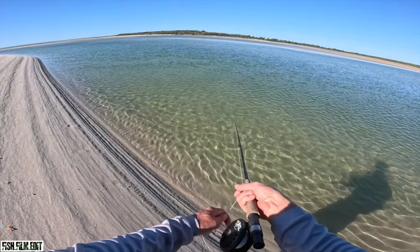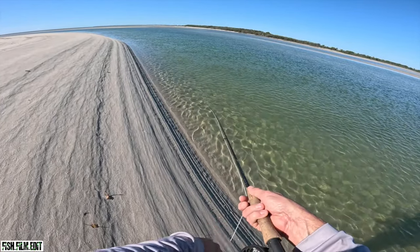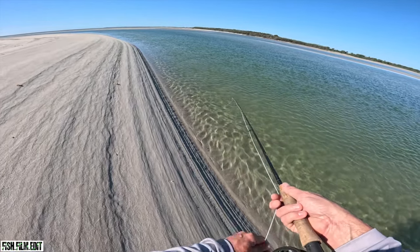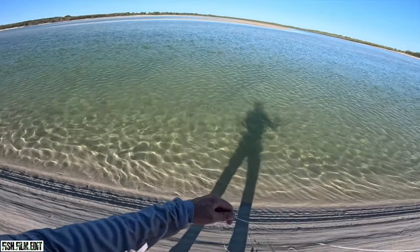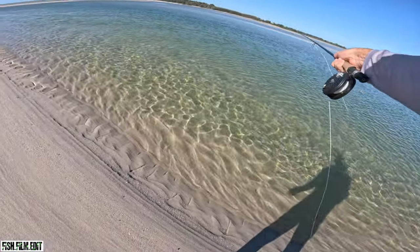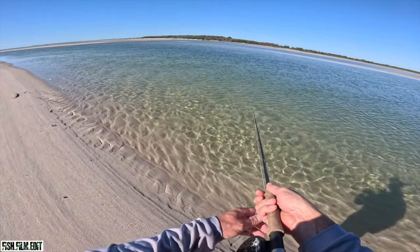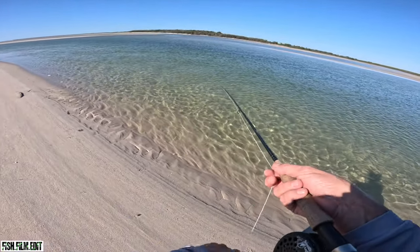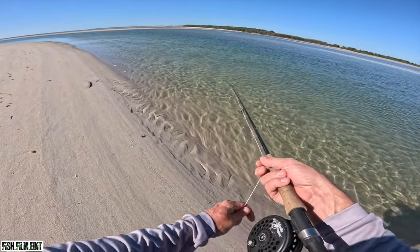All right — strip strike, strip strike. You gotta drum it into yourself. Fly fishing, you definitely increase the odds in the fish's favor. It's not as easy as bouncing a plastic, but I think the reward if you can get one to eat — especially when you tie your own flies — there's something about it, it does become quite cool. Oh, I trouted it again — damn it. I thought I strip struck a little bit that time but full trouted it still.